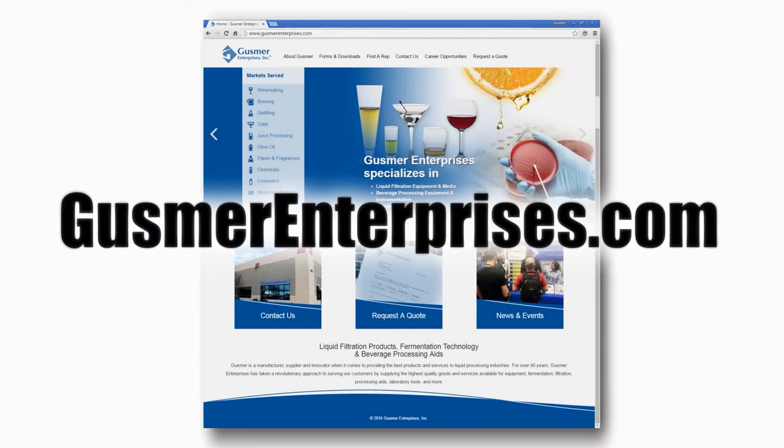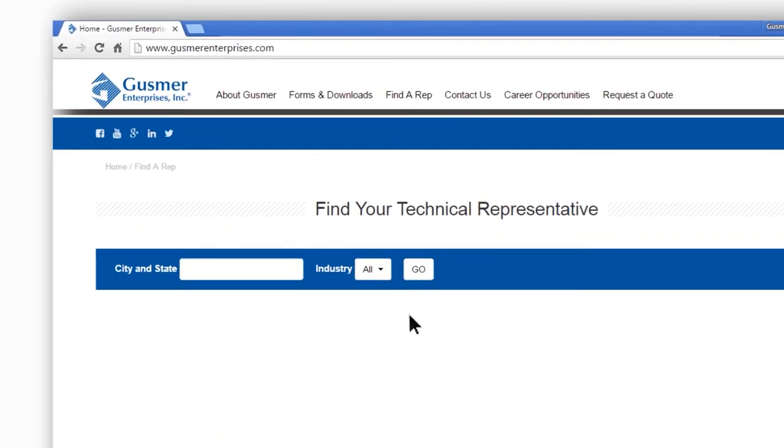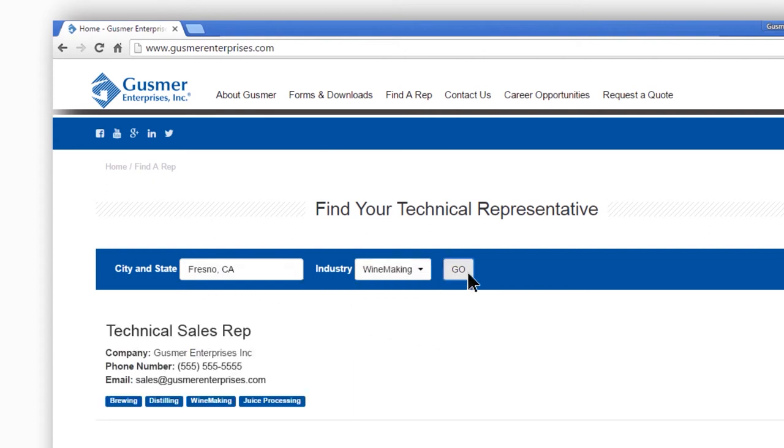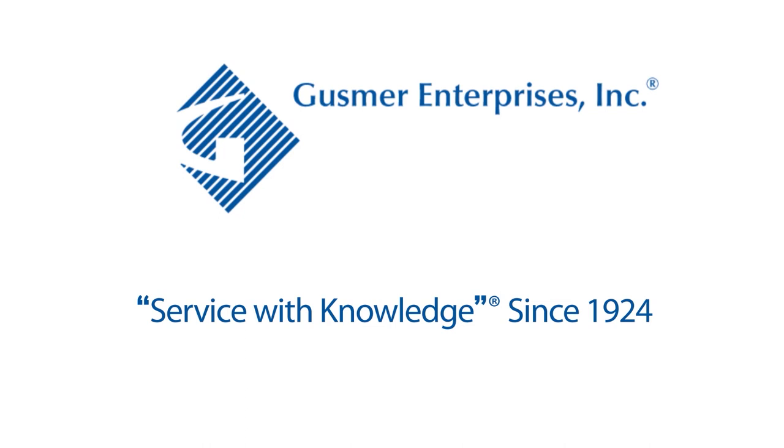Sync the instrument back to the software and all the data that you got for today will load into the software. For more information, go to GusmerEnterprises.com. Click on find a rep on the main menu bar and then choose the industry you're interested in and enter your city and state. The technical sales representative in your region will then be selected. Gusmer Enterprises — service with knowledge since 1924.